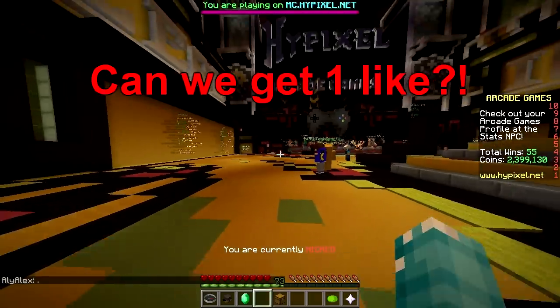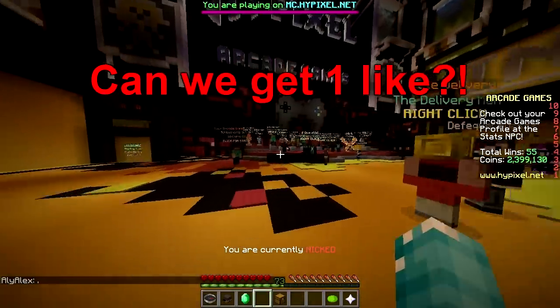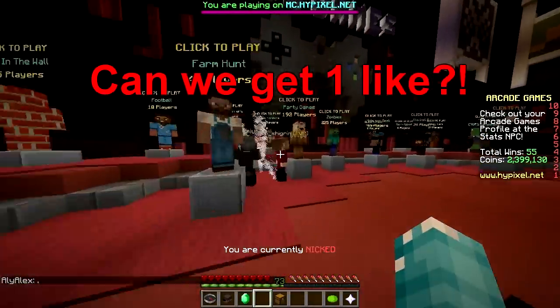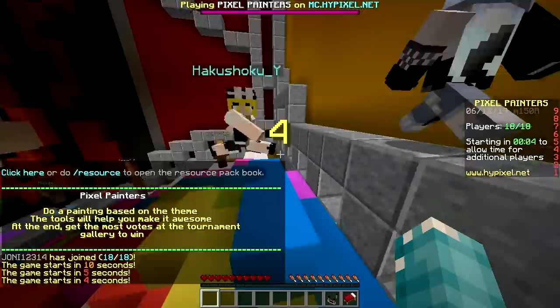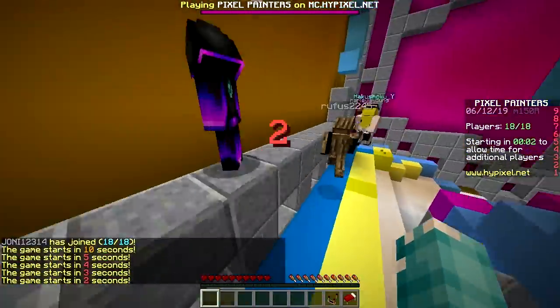Yo, what's up? Paco Painters, baby! 41 players, oh my god! Here we go, number one, primero!